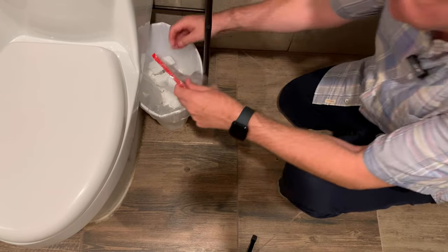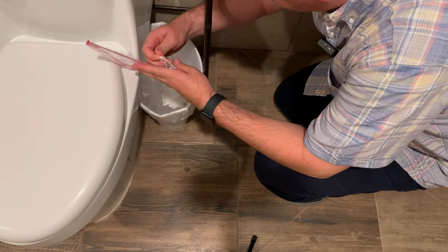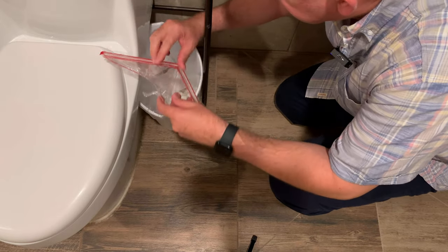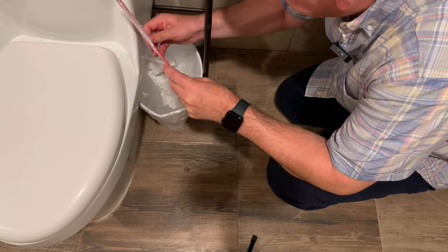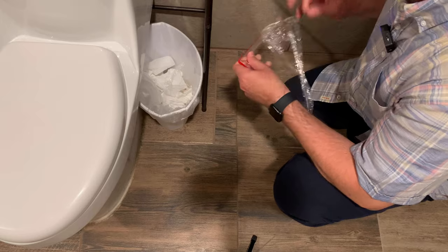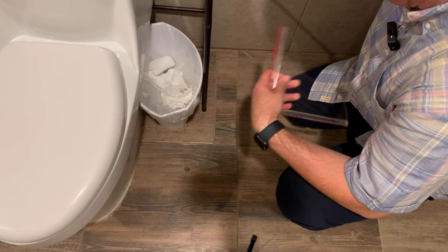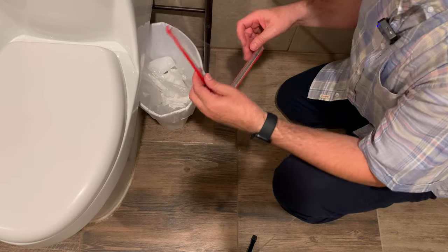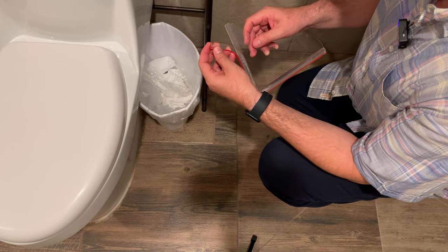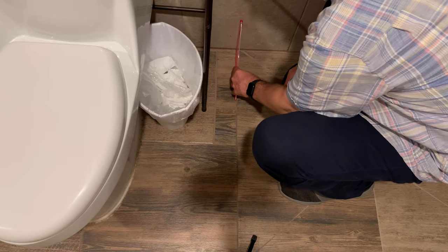So I am going to put these splash guards here, and hopefully the water that goes away will stay here. Let me get rid of the packaging material. This part you can take away for cleaning purposes, and I am going to put it right here.